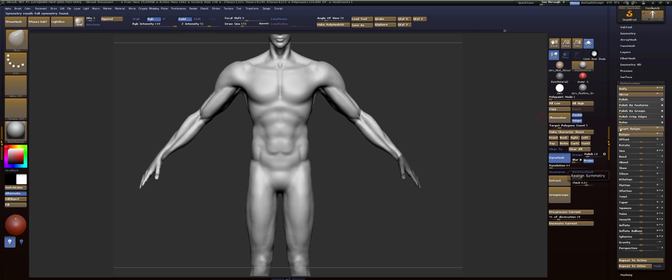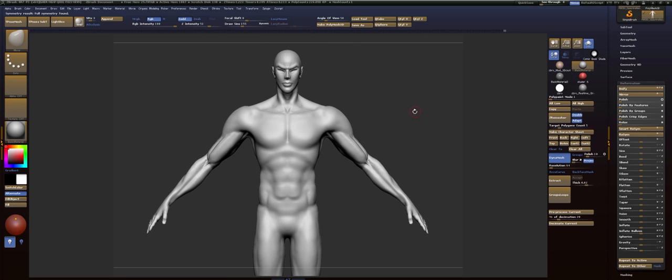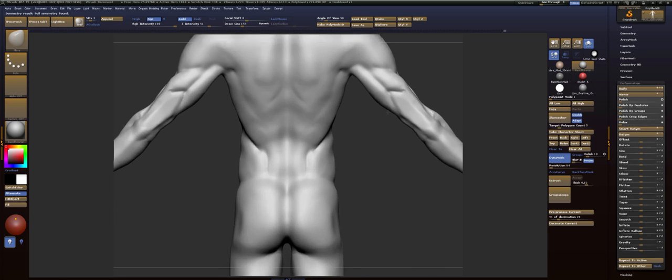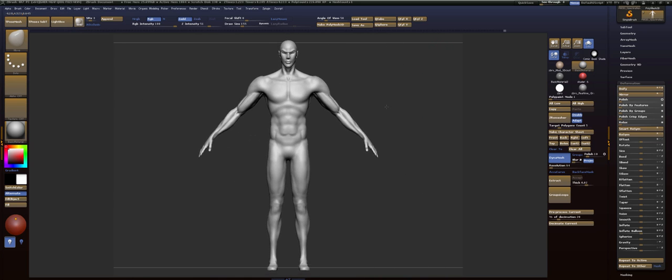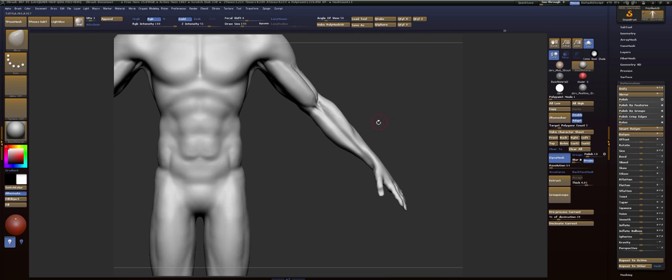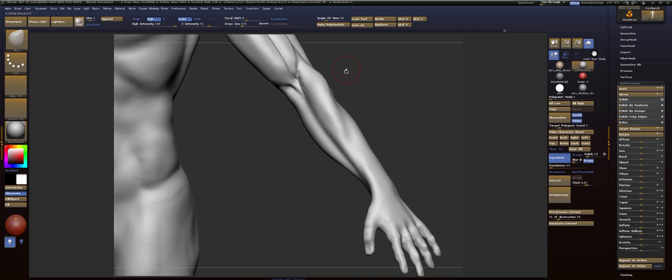Now it transferred our sculpt from the right to the left. So I got the hands in a better shape — I'm not trying to finalize the hands, just trying to get them looking a bit better. So I'm going to fix this shape, and right here it needs to... let me take — let you take a look at it. See how it loses all of its mass right here? It's not what I want. Get that back in.